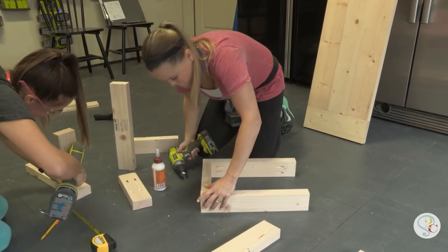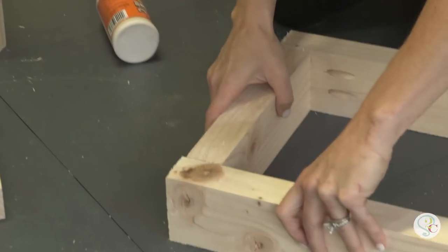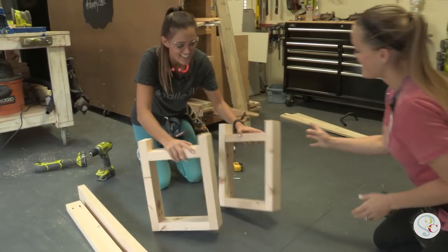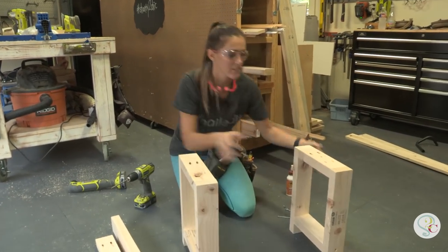Now we're going to build both legs of the bench — these are super simple. Just attach the little runners between each of the long leg pieces with 2½-inch pocket screws and wood glue. Now we've got both legs of our bench done, and we're going to attach our aprons.